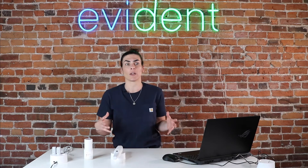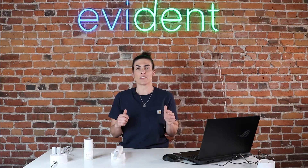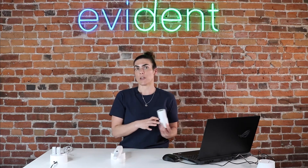Hey guys, it's Maria with Evident, and today I'm going to walk you through how to calibrate the Medit internal scanner series. The calibration process is similar amongst all of the different scanners, be it the 500, the 600, the 700, or the 700 wireless. Typically you've got your scanner and your calibration tool, and there are a variety of different ways to calibrate within the Medit Link software.